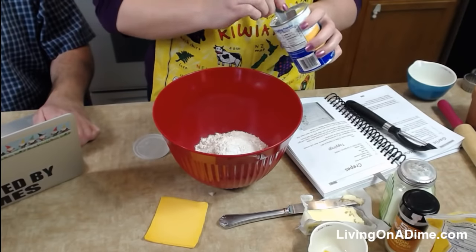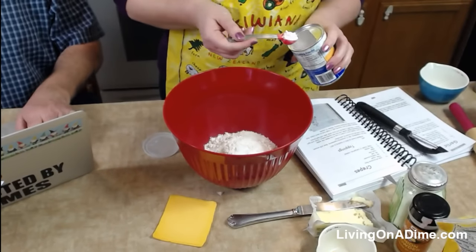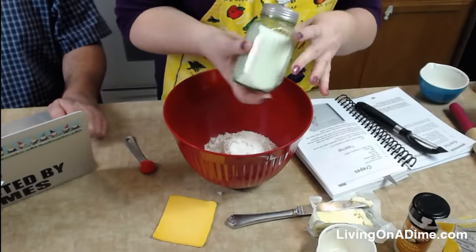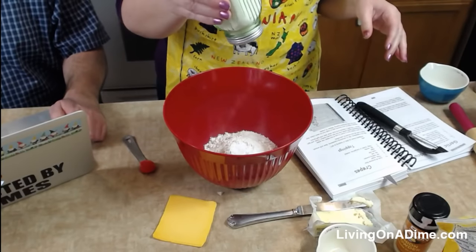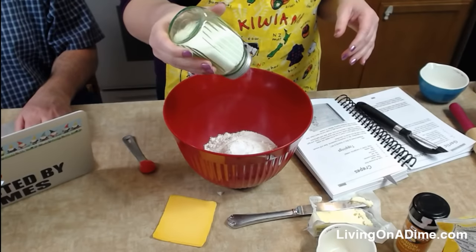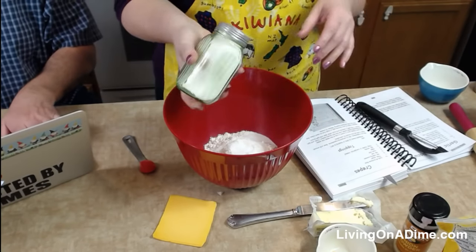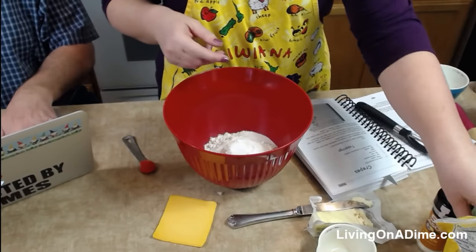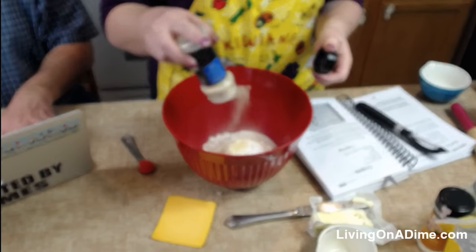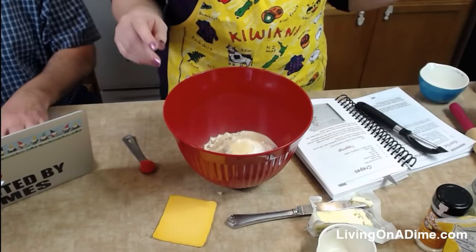Flour, and baking powder, and then you're going to take your salt and put that in. I don't know why when my salt shaker gets full it comes out slower. Then salt and garlic powder. Of course you can measure this — I just guesstimate because it's not really that big of a deal.